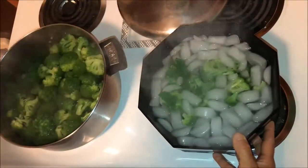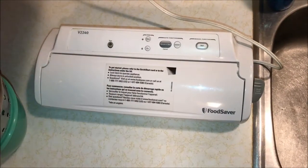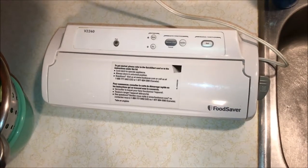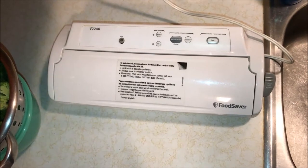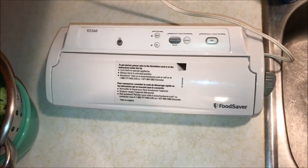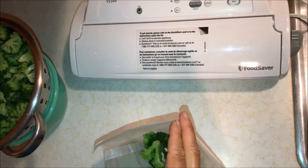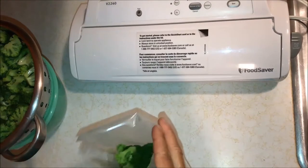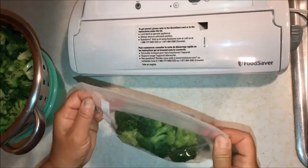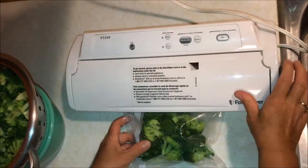Let it sit in the ice water for about the same time it blanched — two to three minutes. My favorite way to freeze is using a FoodSaver vacuum sealer. We just finished eating broccoli from last year, so it does a great job keeping things fresh. If you don't have one, plain zip-lock bags work fine too. I like to do about a decent-sized handful per person — there are three of us, so I'll make three servings with maybe a little extra per bag. The vacuum sealer just sucks all the air out and makes a great seal.